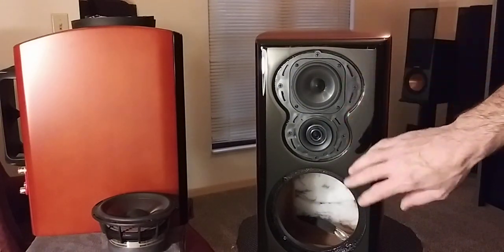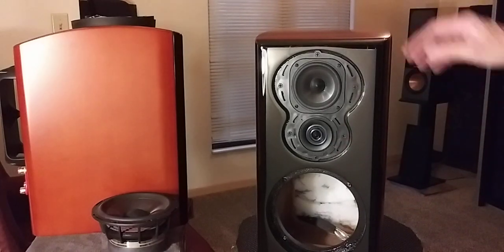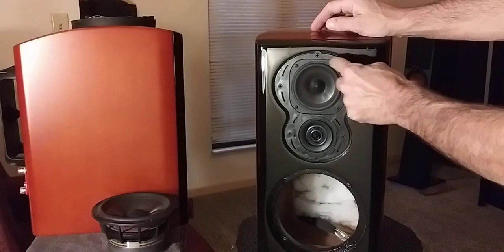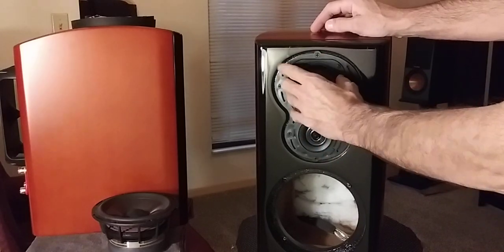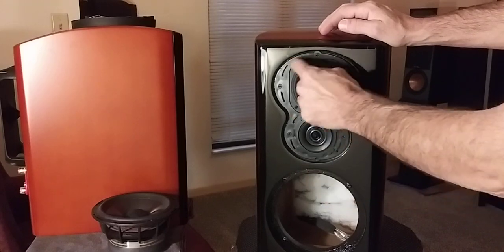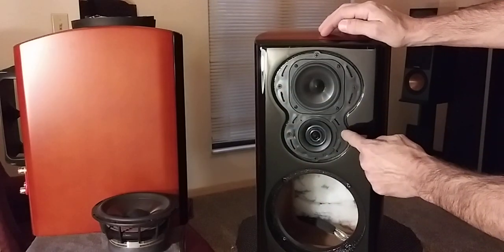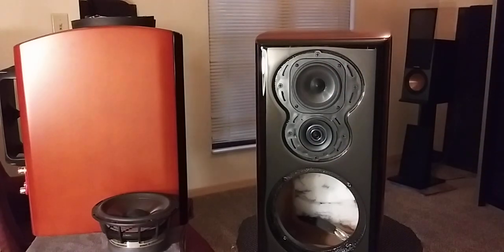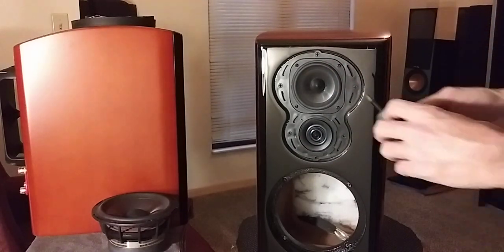Now let's see what it takes to take the mid cone and the ring radiator out. The mid cone has four small Phillips screws that it comes out with itself, or the mid cone and ring radiator sit on a plate — this plate has six medium-sized Phillips screws in it.